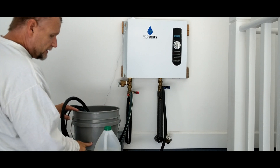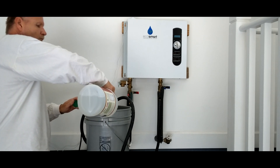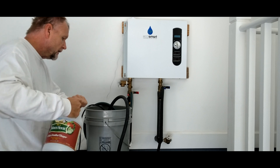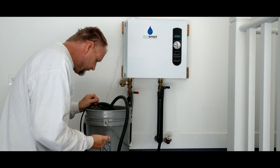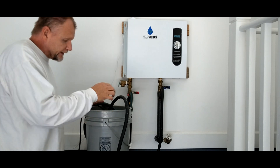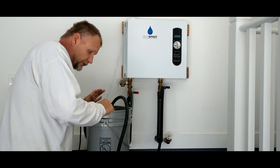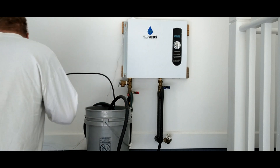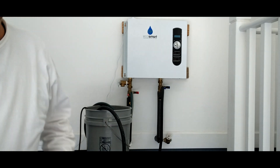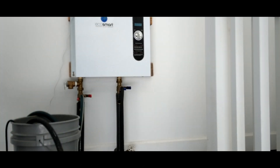Alright, here we go — gallon number one of white distilled vinegar. You might actually get away with just one gallon, as long as it's above the intake on your pump. If it looks like it's getting full of debris, dump it out, strain it, and put another gallon in. We'll go ahead and plug the pump in — now we've got the vinegar in there and it's rocking and rolling. Now we're washing the whole system. Like I said, I'll let it run for about two hours.